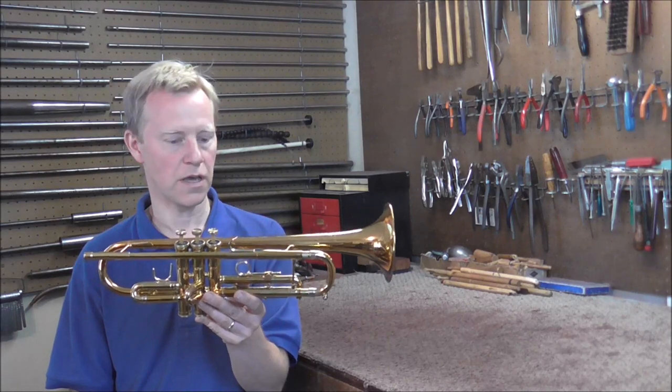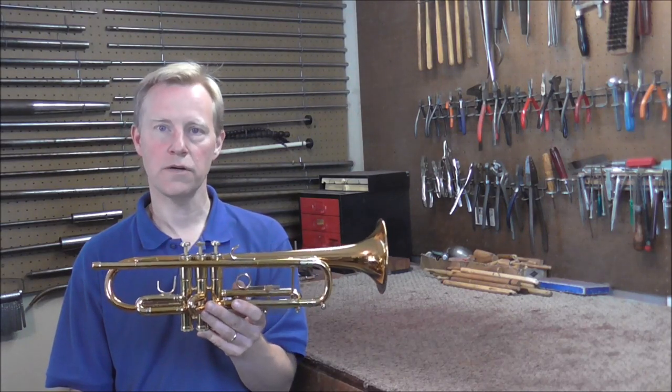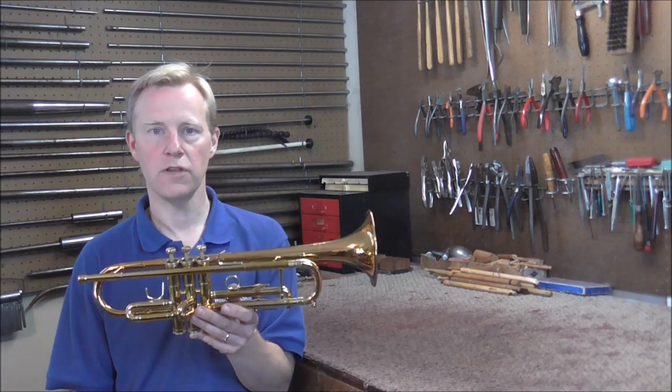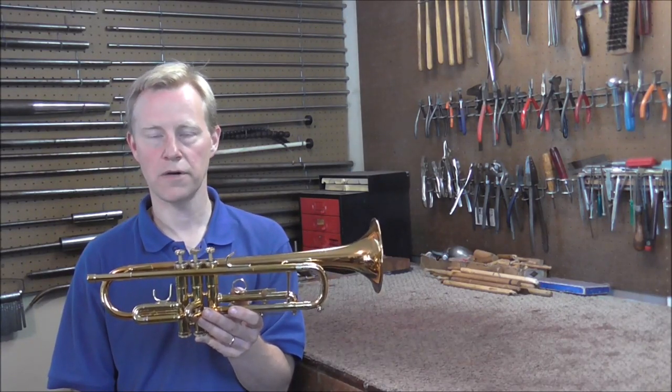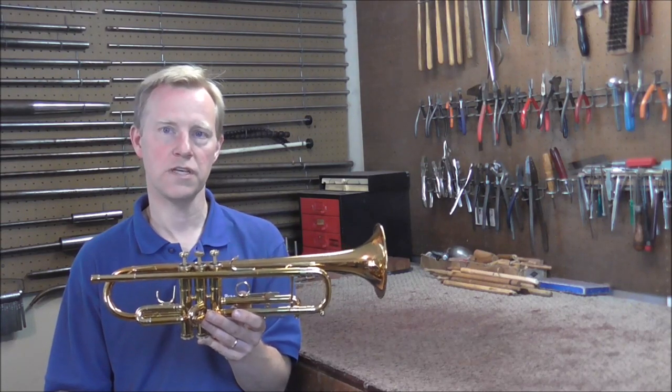The trumpet is soldered back together and it is finished. I did learn a lot during this repair. Even though I've been repairing for 27 years I still learn new things as I repair instruments. On this repair I learned to check a little bit more carefully for factory defects. I hope this video is helpful — please subscribe for more band instrument repair videos.